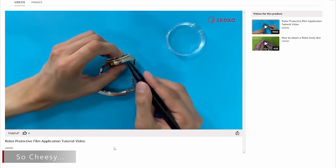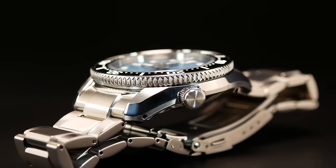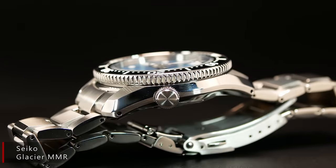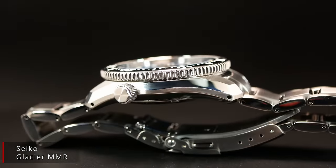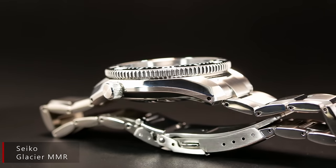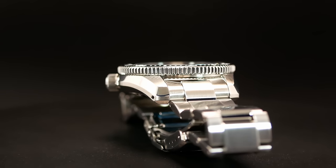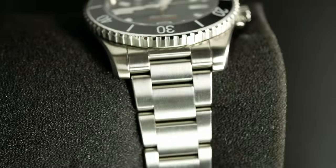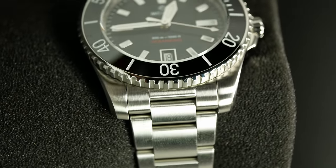I think one of the best diver case designs around is Seiko's Marine Master — sleek, refined, a little bit different, and durable, with a nice polished chamfer just to show it all off. That brings up another thing I think the Ocean King is missing: a hardened coating would be really nice here, and that's something becoming more and more common.